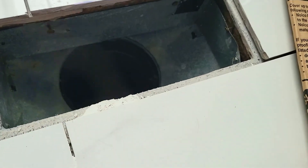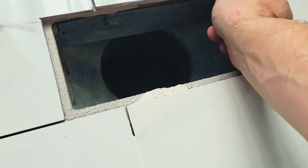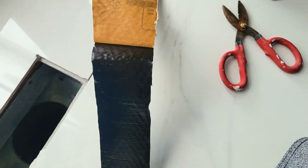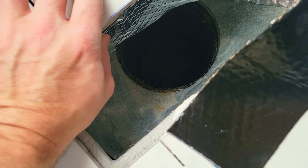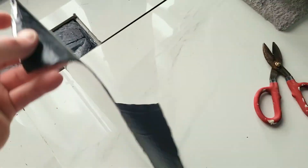So the first thing is we're going to align this inside the vent. I do want to make sure that however you do this, you're still able to put the vent back in. These are not hard to cut — you can cut these with regular scissors. When you peel it back, you reveal the black adhesive layer. It is extremely sticky, so it sticks very well, and it conforms to the surface too.